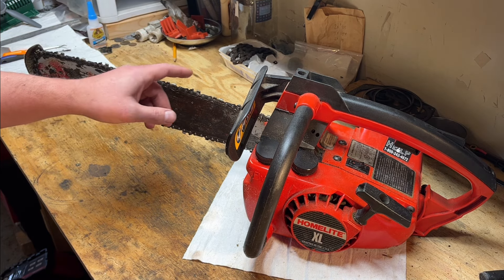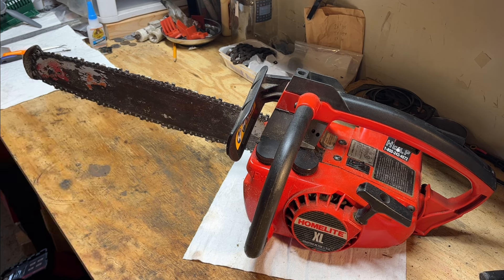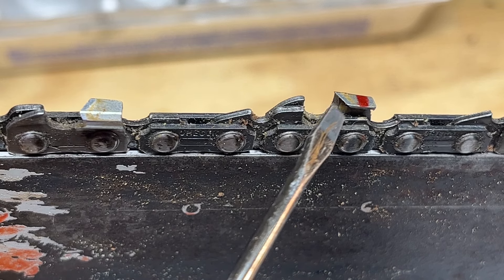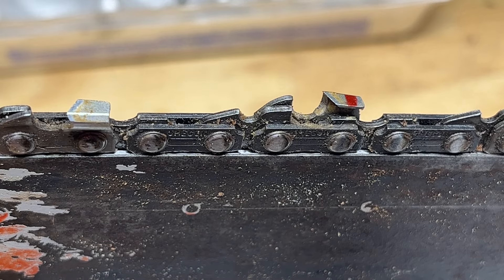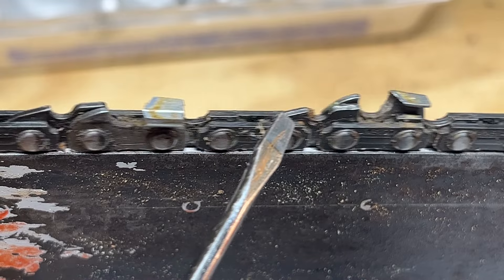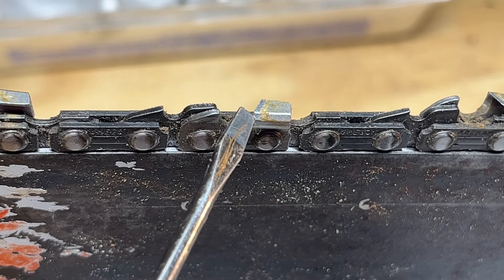Before I take the bar off to do the bar inspection, I want to look at this chain. We'll roll through all the chisels to see if there are any issues on either side. Hopefully I have you guys set up close enough that you can see what I'm talking about. I've got a red Sharpie mark on one of the chisels so I know where to stop as I go around. We're looking for damage on the tips — that they're not rolled over. This one looks like it has some edge damage, and that one too a little bit.